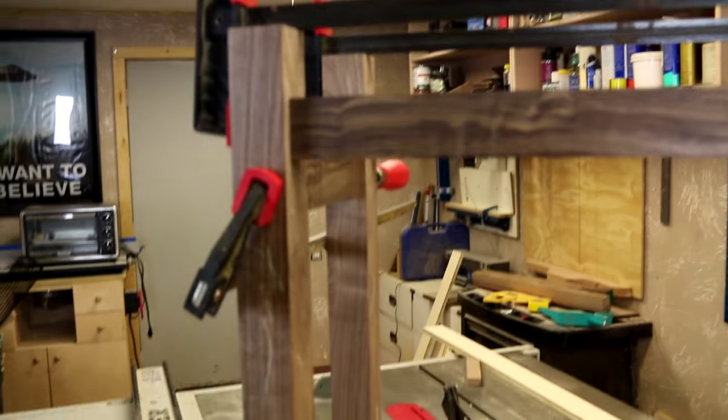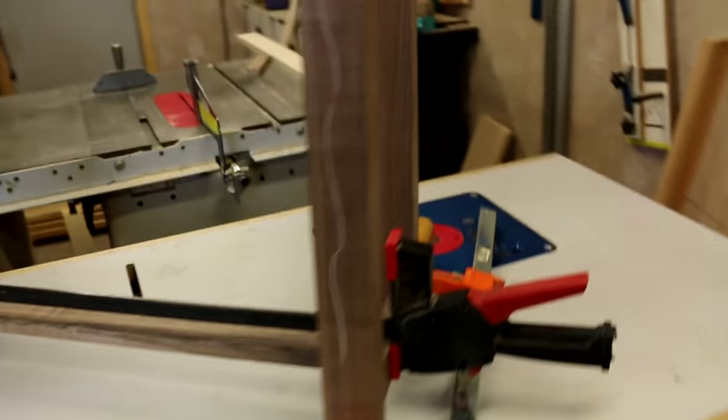See here — real simple, nothing hard. The walnut should blend in beautifully with the trim on the cabinet. That's what we're going for.